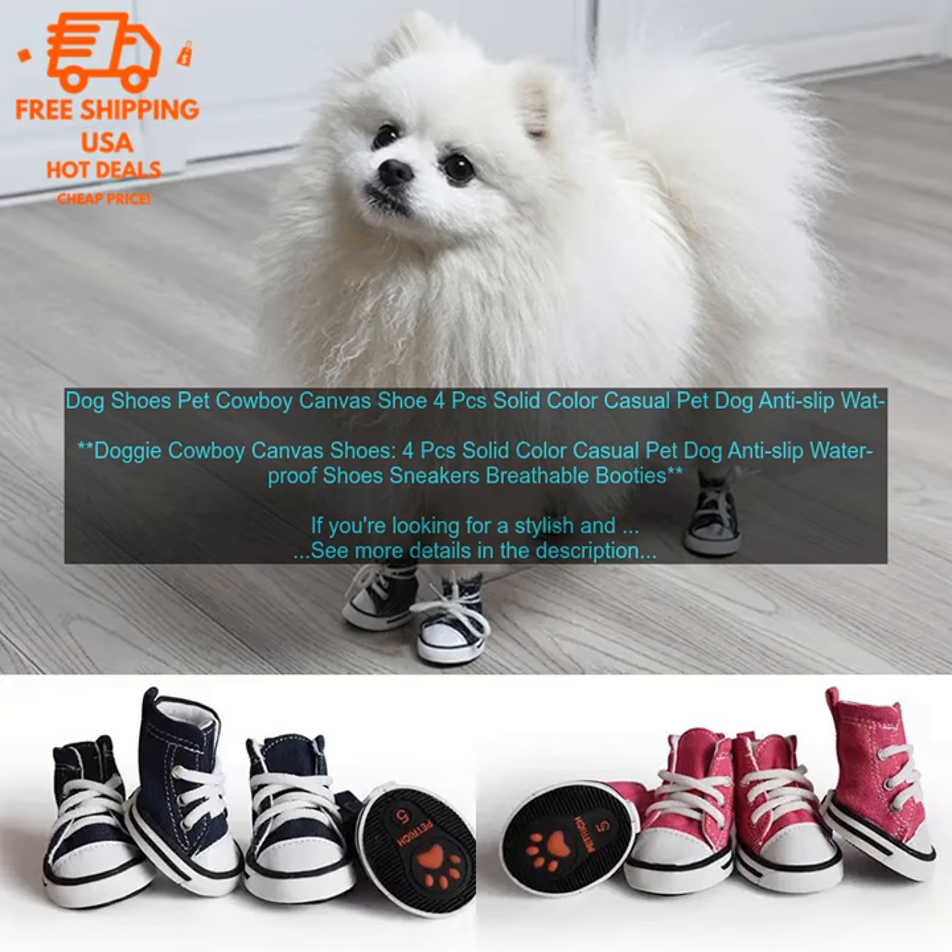Here are some of the benefits of the Doggy Cowboy Canvas Shoes: durable construction — these shoes are made from durable canvas material that will keep your dog's feet protected from the elements. Non-slip sole — the non-slip sole will help your dog stay safe on slippery surfaces. Machine washable — the shoes are machine washable, making them easy to clean. Available in a variety of colors — the shoes come in a variety of colors, so you can find the perfect pair for your dog.